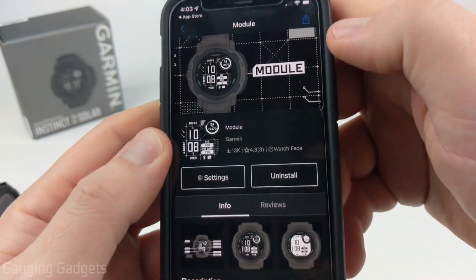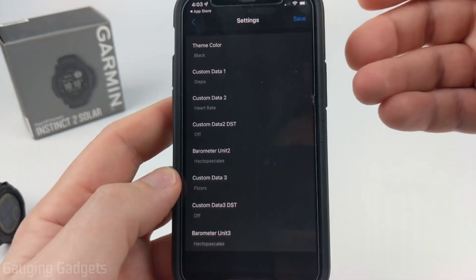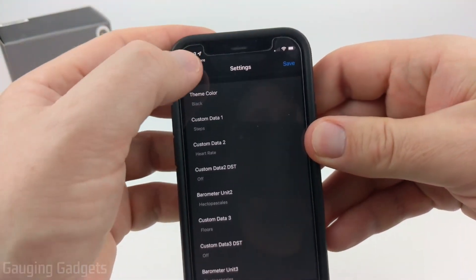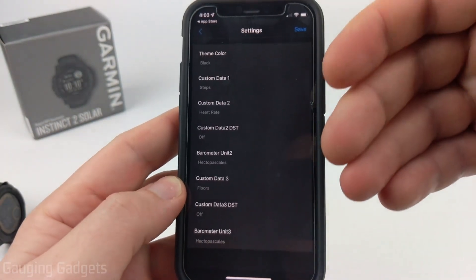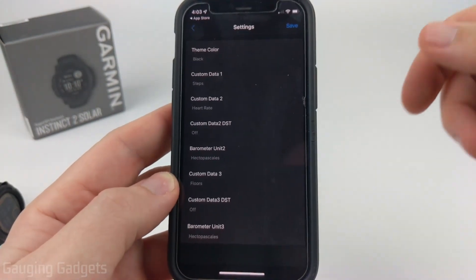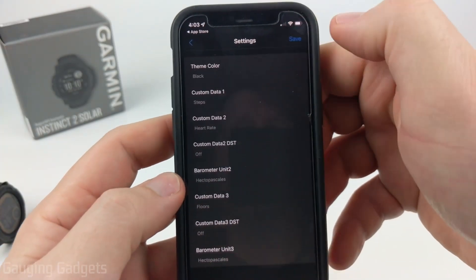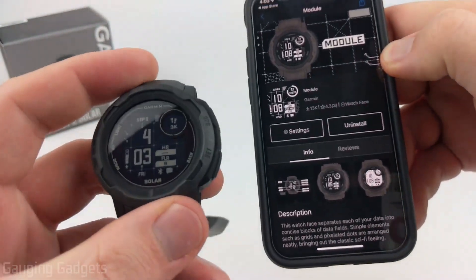From there, you can go in and select Settings, and you'll be able to change and customize the watch face even further based on the settings available. The Instinct Pro has tons of different settings and different data that you can show, so I definitely recommend going into the settings. Once you're done editing, make sure you select Save, then give it a minute or two and your watch should update accordingly.